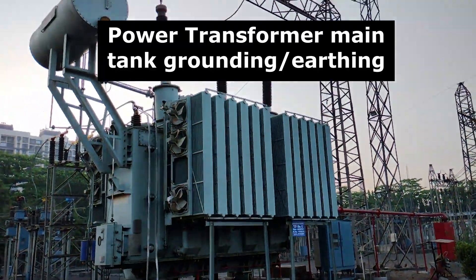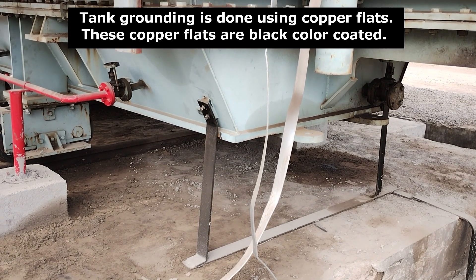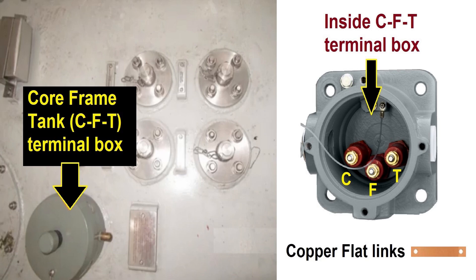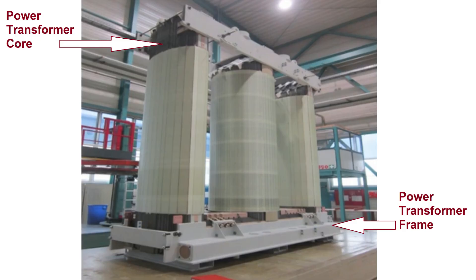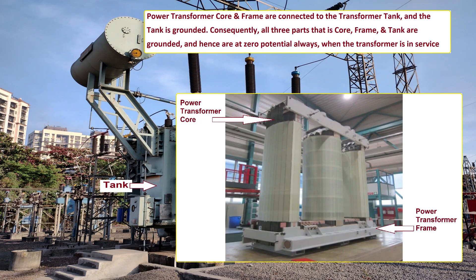Now the power transformer main tank grounding is done. We can see the tank grounding is also done using copper flats and ends into an earth pit. The power transformer core, frame, and tank are connected through copper links. This shorting is done in the CFT terminal box, which is the core frame and tank shorting terminal box. Hence the transformer core and frame are connected to the transformer tank and the tank is grounded. Consequently all three parts — core, frame, and tank — are grounded and hence are at zero potential always when the transformer is in service.